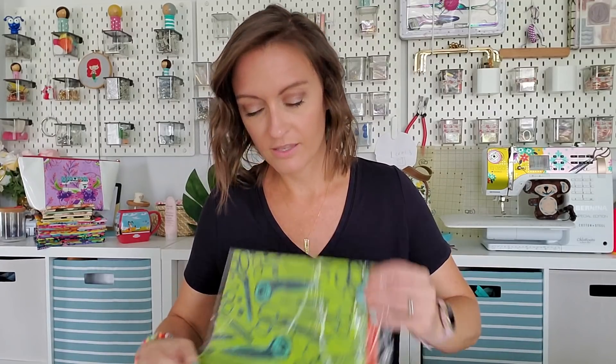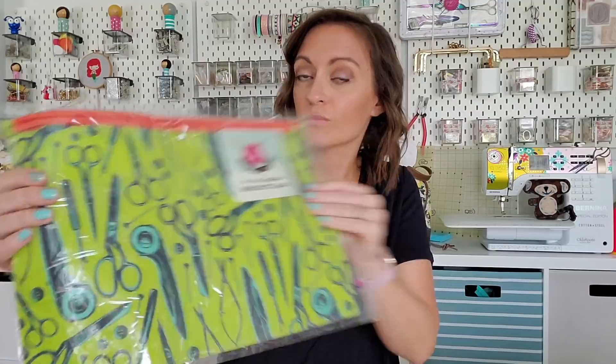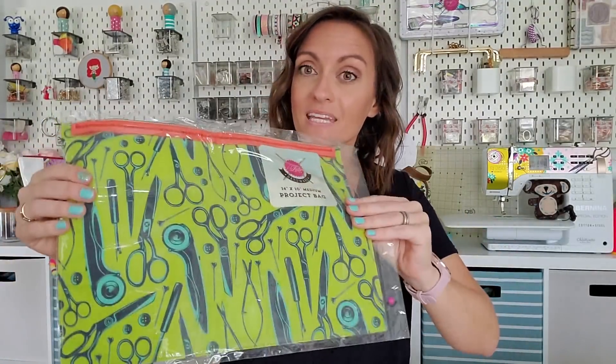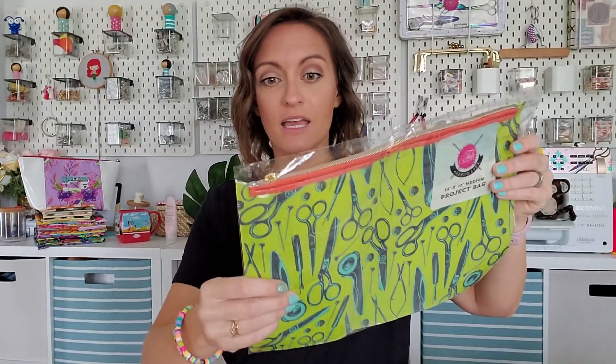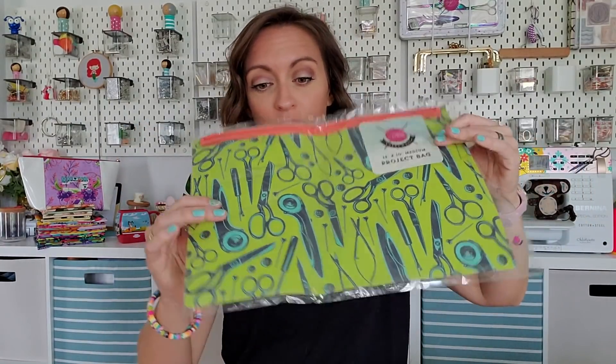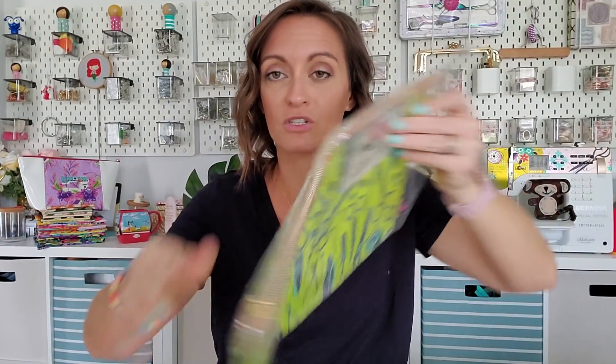First thing in the box — pull it out. This is a project bag from Tula Pink. This is the medium size. I'm not gonna take it out of the plastic. If you've seen me on Instagram, you've seen me show this. This is a very good sized bag. It's plastic and has a zipper up top with this beautiful little zipper pull right here.